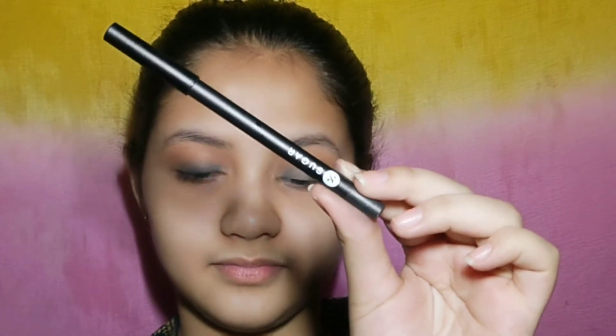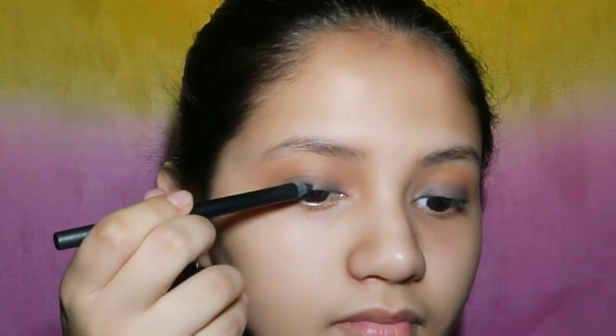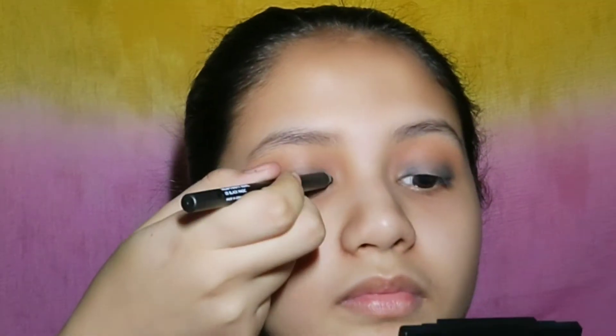I am applying it to give a black base on the eyelids. Now for a natural and good look I am using a Sugar shimmer shade — it has shimmery particles that will enhance and make it look more dramatic.